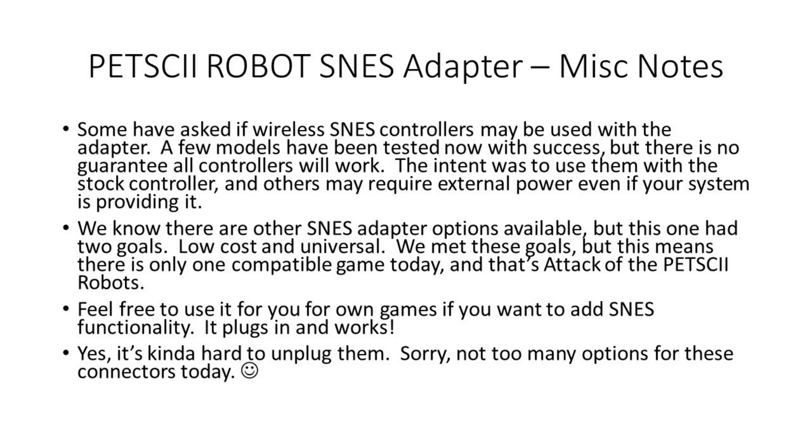It is a little difficult to unplug this adapter as well, so sorry about that, but just not too many adapters available to fit the user port these days.